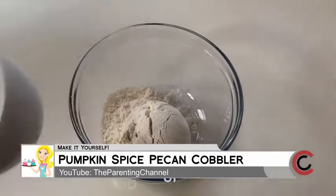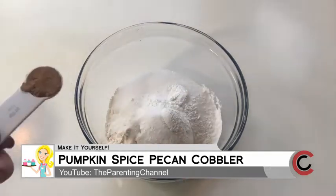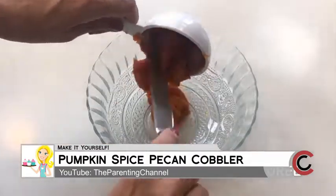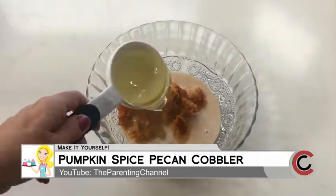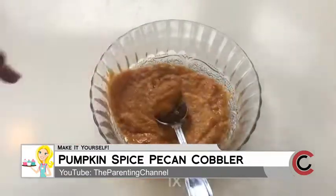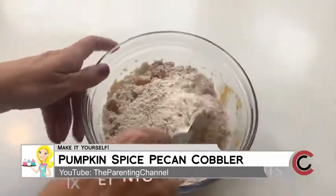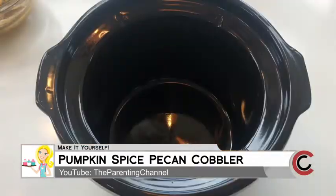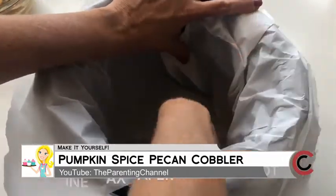Look at that finished product — see that caramel right there with the ice cream melting on top! For the base, in a bowl add one cup of flour, a little bit of salt, a half cup of sugar, some baking soda — make sure your baking soda is fresh — and two teaspoons of pumpkin pie spice. Mix that all together. In another bowl combine a half cup of pumpkin puree, a quarter cup of milk, a third cup of oil, and a teaspoon of vanilla.